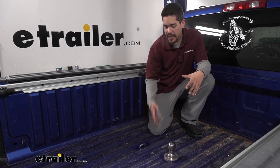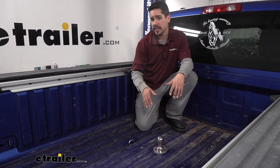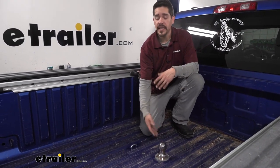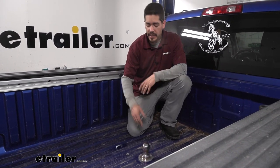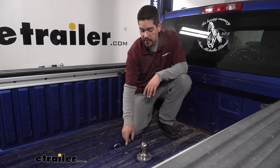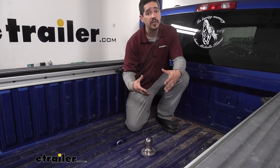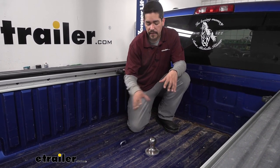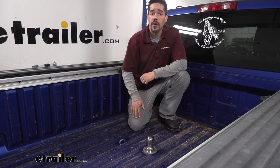As far as the installation goes, it is a little bit involved but the kit has everything we need. We are going to have to cut a hole in the bed, so a few things you'll want to have before you start: a 4 inch hole saw, a 3/4 inch hole saw, and a basic set of hand tools and a torque wrench. This is definitely something you can do at home — just take your time and follow the instructions.